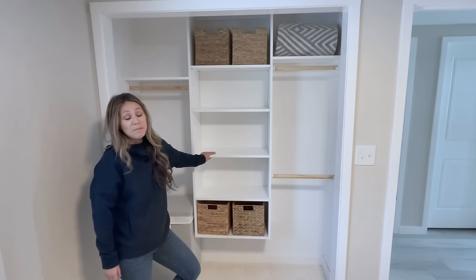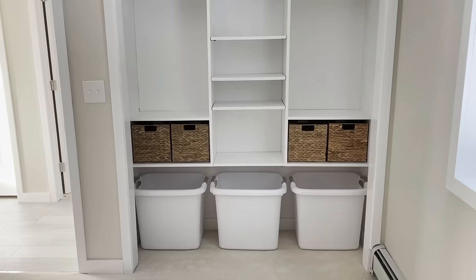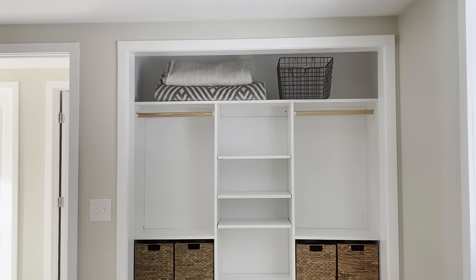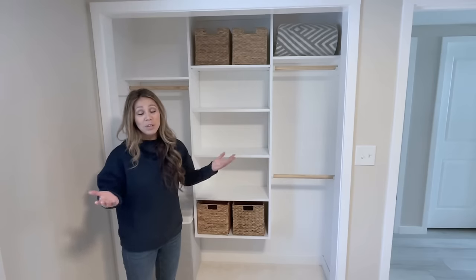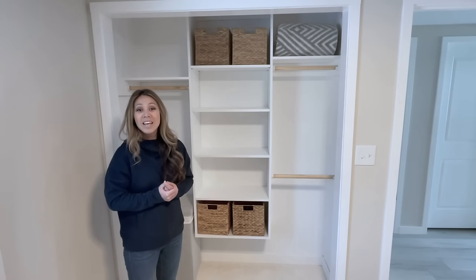We do have another similar closet on the other side of the house and it's more of a horizontal design, which has its benefits too. You know your space, you know your needs — you should have the power to build what you need for your family and your house. We're glad to be able to help and provide free templates and videos, so thank you for watching and we'll see you next Monday.